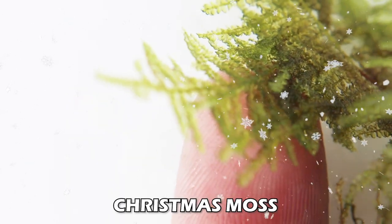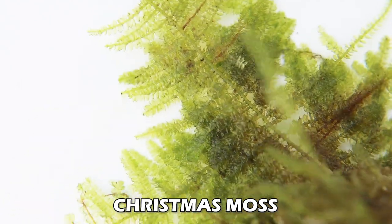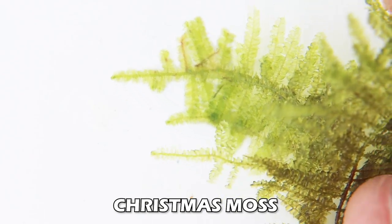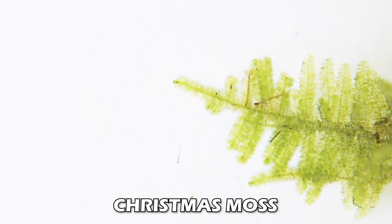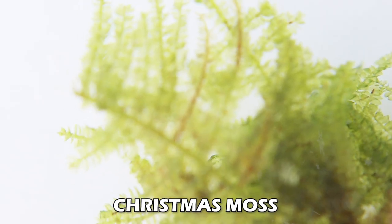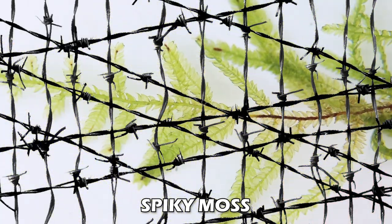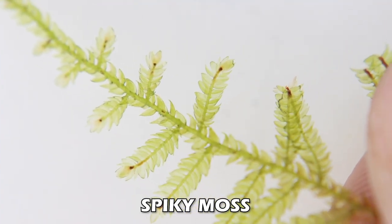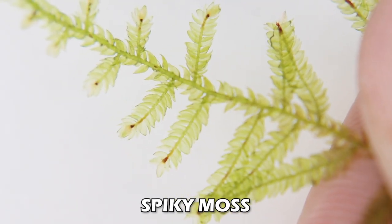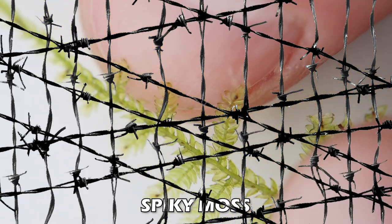Christmas moss has way more dense fronds and looks like a little Christmas tree - unlike flame moss and Taiwan moss, it has a much denser pattern that comes to a point. Spiky moss is in between flame moss and christmas moss: similar pattern to christmas moss but not quite as dense; the fronds are a little more spread out and spiky, with a similar pointed shape but less dense than christmas moss.